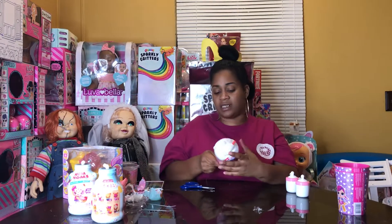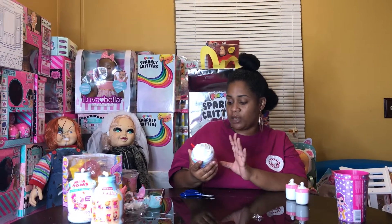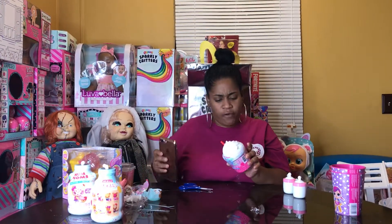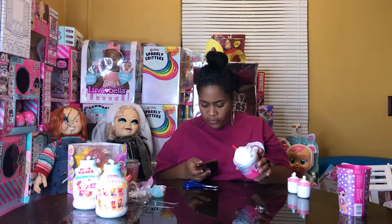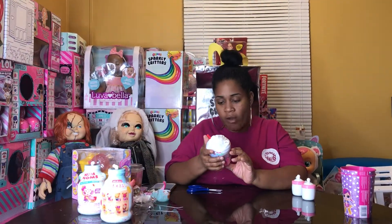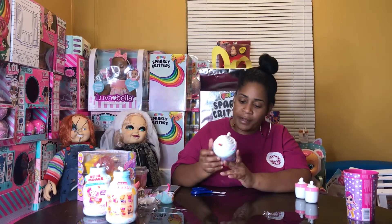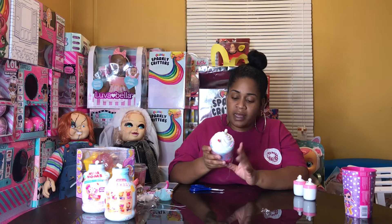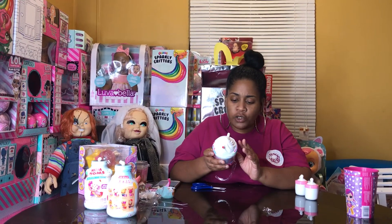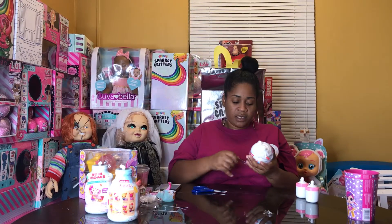This is the all-new Smushy Mushy Creamy Dreamy, and this is Series 4. It includes one machine, one she-pat, one bestie, two bottles, two ball chains, one sticker, and one poster. Let's get started!